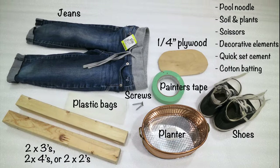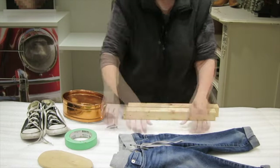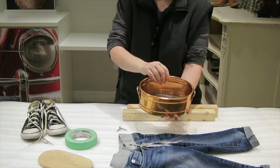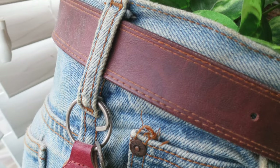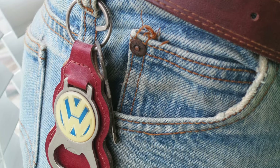Before we get our hands dirty, let's go over the materials you need for this project. Old jeans — make sure they're clean and ready for a new purpose. Click the link in the description for the full list of materials. Don't forget decorative elements; these are optional, but you can add buttons, patches, or anything else to personalize your planters.